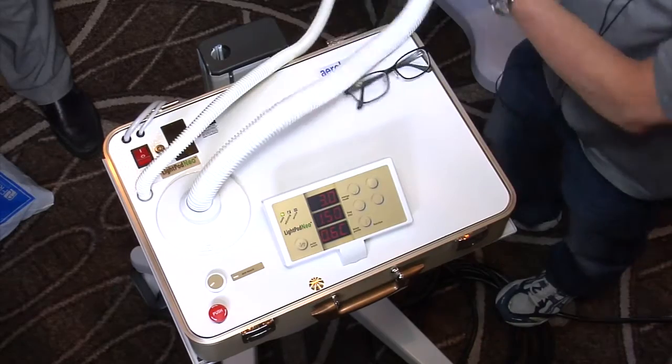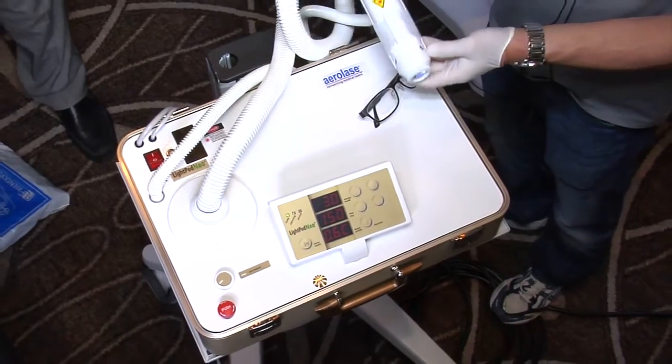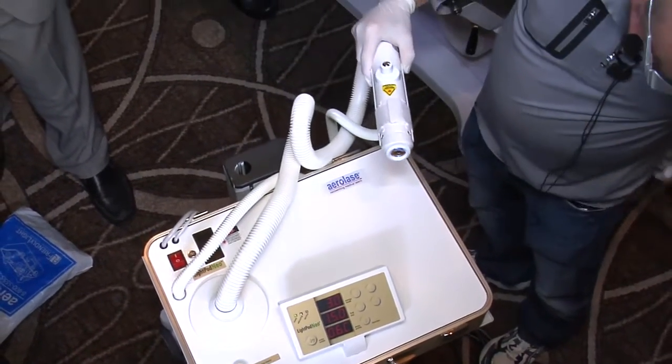So it's really, really small. This is the firing piece of it. There are no consumables for this device.